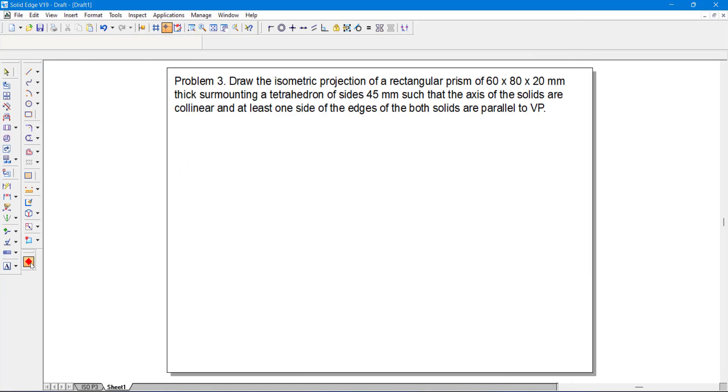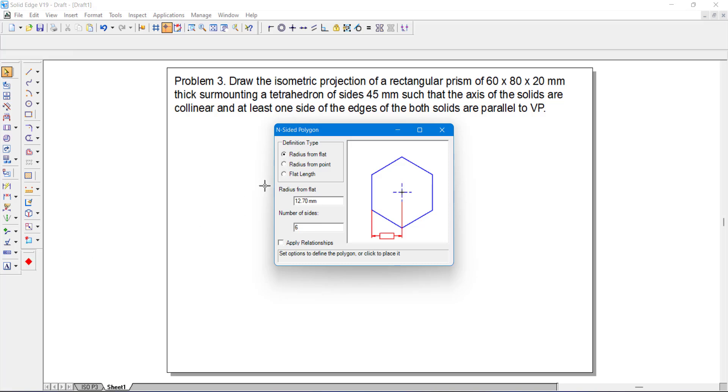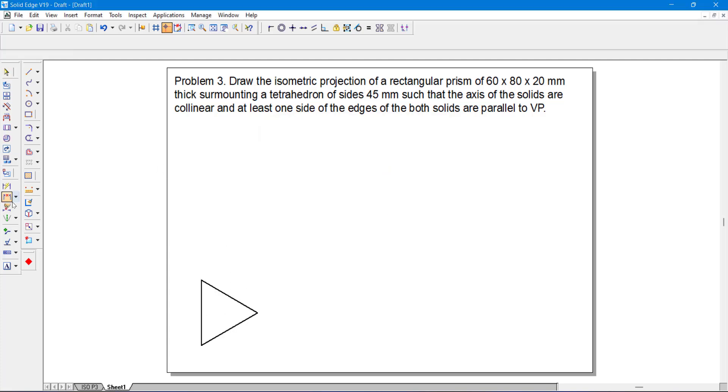First I will start with the tetrahedron. I will go with the n-sided polygon command. We have to construct a triangle since the tetrahedron base is a triangle. The side length is 45 mm and it has three sides. So I just got the triangle. Let us check the side length — yes, it is 45 mm.